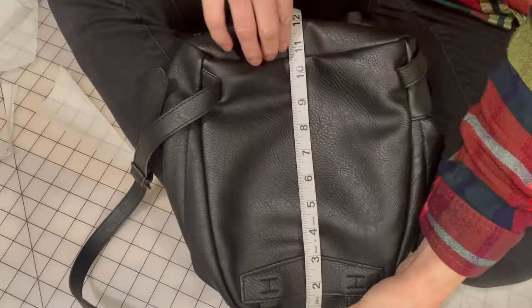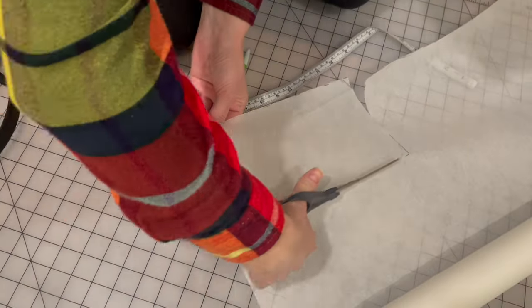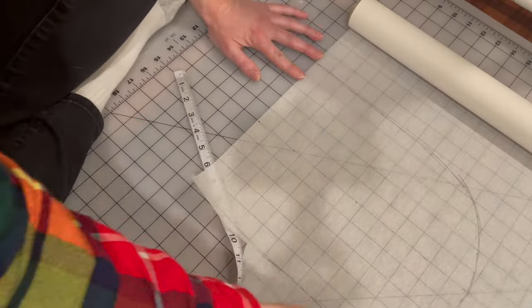I began by taking my backpack purse, did some measuring, and figured out all of the pieces I would need. I cut them out of a bed sheet first and pinned things together to be sure the measurements were good, and with that I had a pattern.